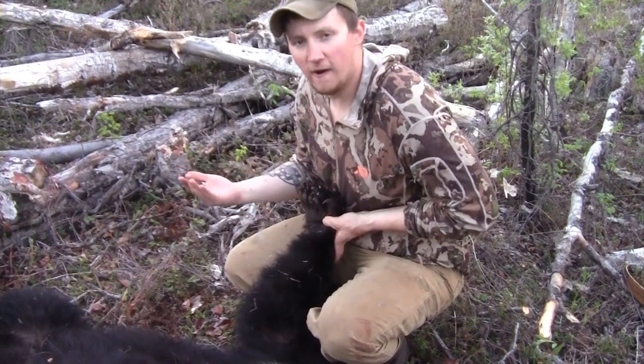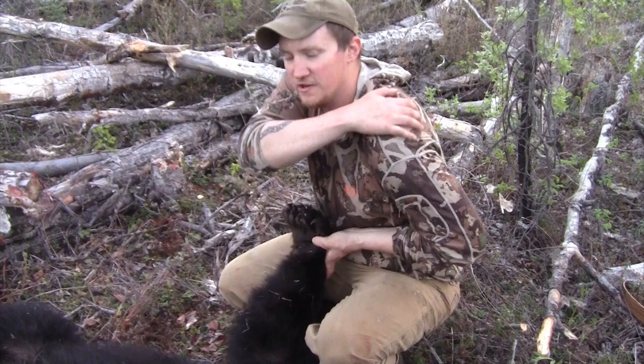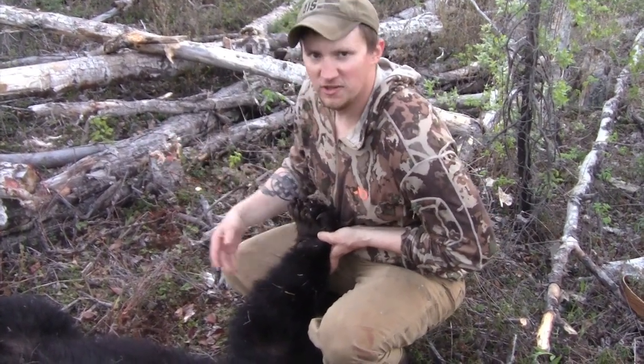I usually just cut the bear's feet off in the field. It takes like 30 seconds and it's not as big a pain as skinning the feet out; I just do that later.